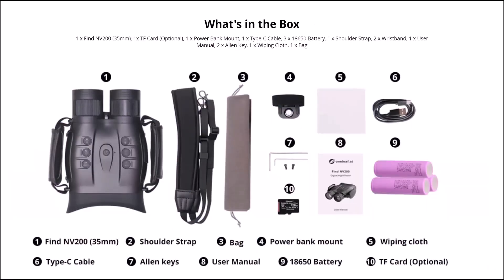Here's a view of what you get in the kit: number one is the NV200 with a 35mm lens; a shoulder strap that hooks onto the back of the camera; a bag — I think they could have done better, it's more like a massive jeweler's bag; number four is a power bank mount that screws in underneath where the tripod would be with a velcro strap; number five is a cleaning cloth; six is a Type-C cable; seven is Allen keys; eight is the user manual; and you get three 18650 batteries and a TF card.